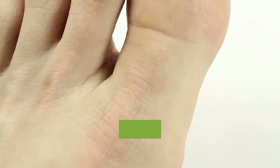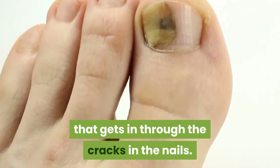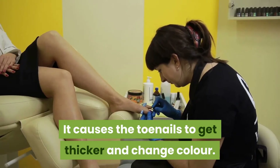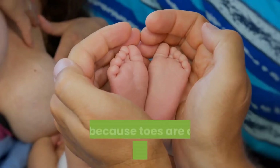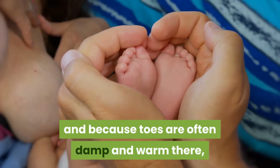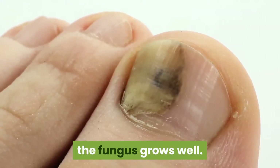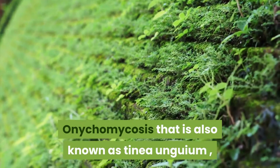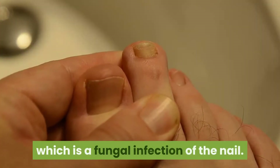Toenail fungus is an infection that gets in through the cracks in the nails. It causes the toenails to get thicker and change color. It can also cause pain, and because toes are often damp and warm, the fungus grows well. Onychomycosis, also known as Tinea unguium, is a fungal infection of the nail.